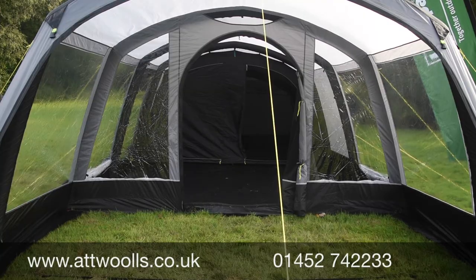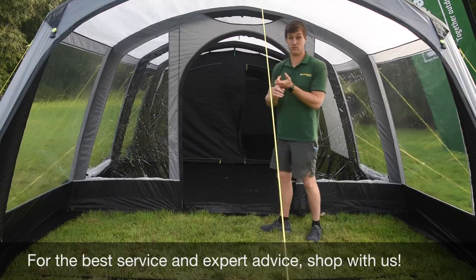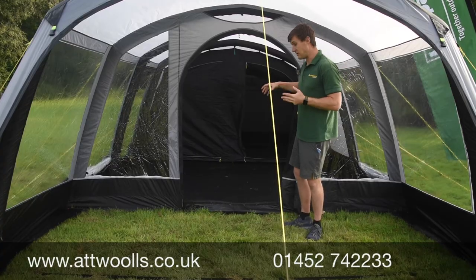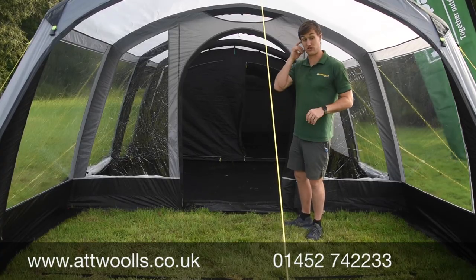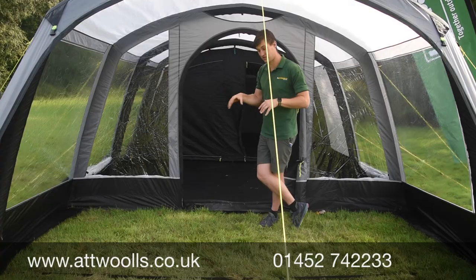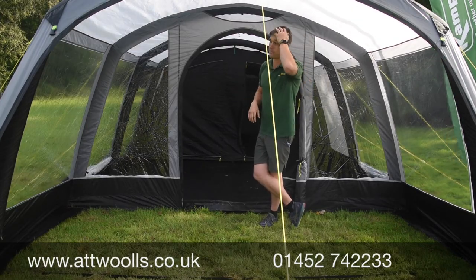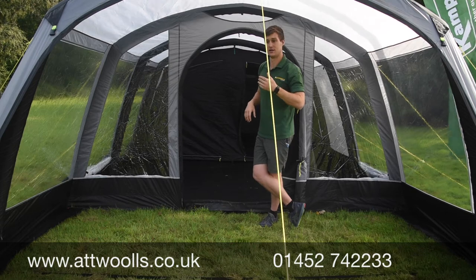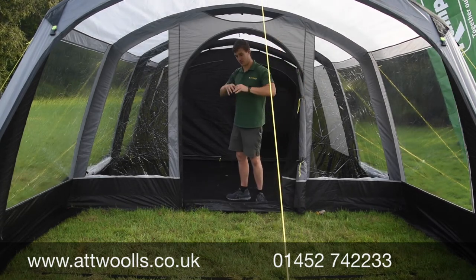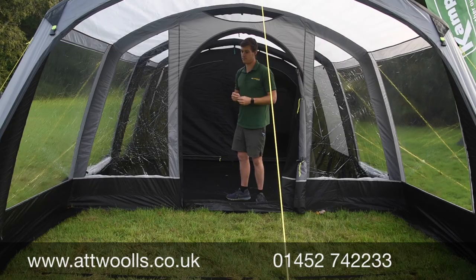The key benefits: it's inflatable and can be pitched on your own in the best part of eight minutes. It's 68 denier, so a good level of material. It's waterproof, very spacious, and very keenly priced. You can check the link below to go directly to the website for current deals on both the four and the six, as well as more information about sizing and layout. It's definitely a good model for the 2021 season.